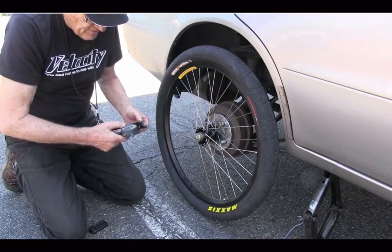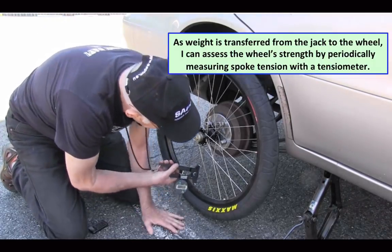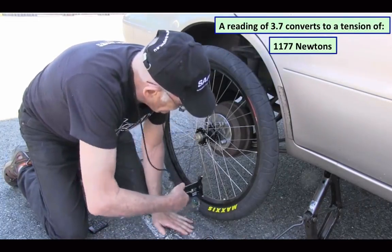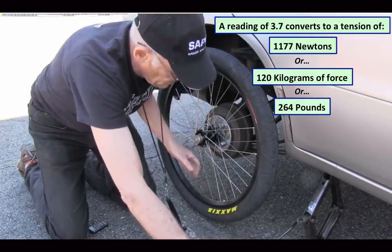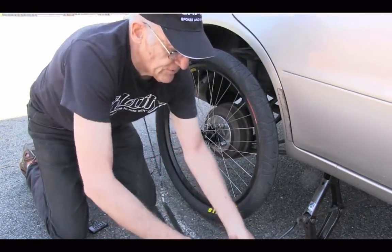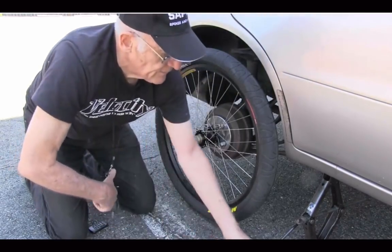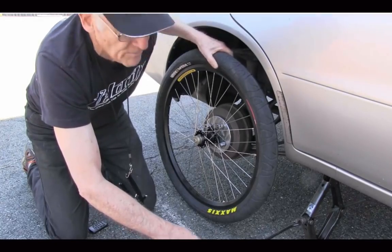We're going to now start lowering the wheel and transferring the load onto the wheel, and we'll try to get a sense of what's happening to the spokes by measuring the tension. Right now I'm getting a tension reading on that particular spoke of about 3.7. So we'll measure that periodically and see how the wheel is behaving as more and more load is transferred to it. 3.5 — we still have a very large positive tension on that spoke. There's a little bit of pinging, but we still have good tension there; we'll continue to lower the wheel.